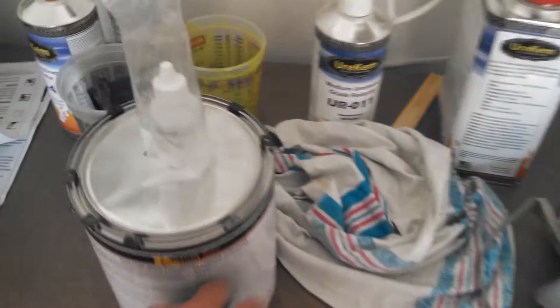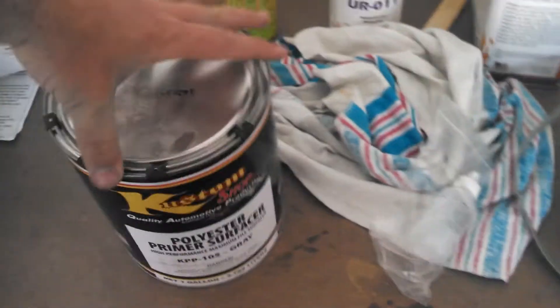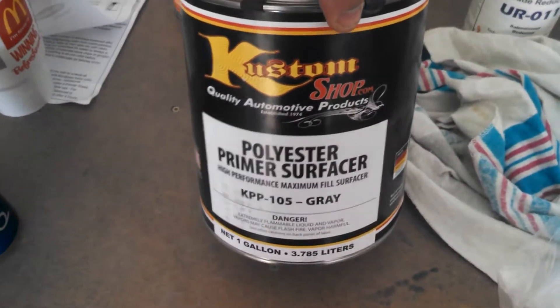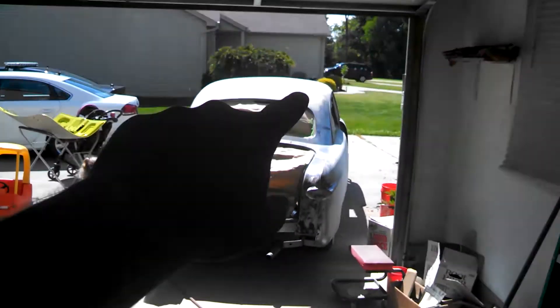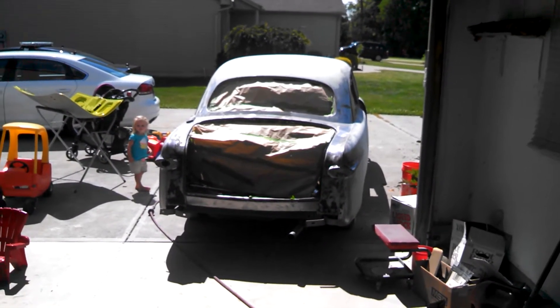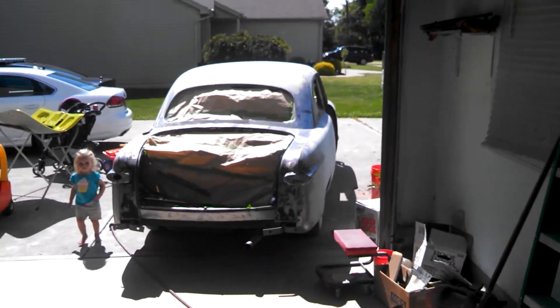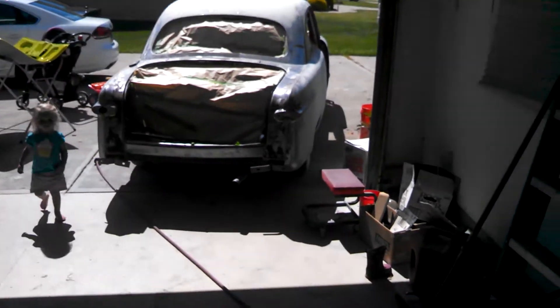Up next, I'm going to start getting ready for this and go from there. Got to get that body and primer. I am sick of looking at it like that. So I got some odds and ends to finish up on the body. Going to take my time on that.